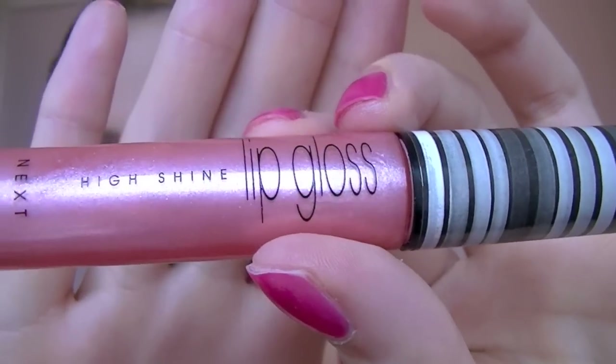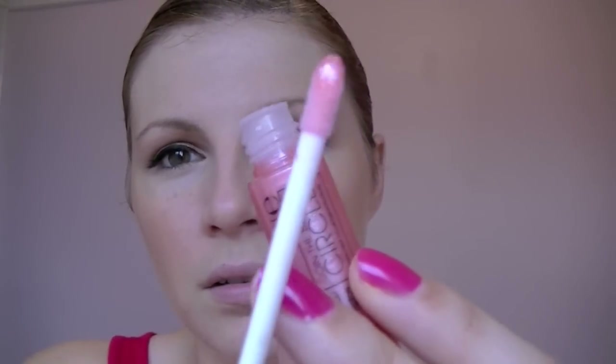For my lips, I'm going to use this High Shine Lip Gloss from Next, which I don't believe has a shade name. It's basically a pink that's got a real good amount of shimmer in it for the daytime. It also smells so nice — it's kind of like caramel or vanilla, a really, really sweet smell. So if you like that kind of thing, you will love this. It's really really sheer, and pretty much everything's kind of daytime.